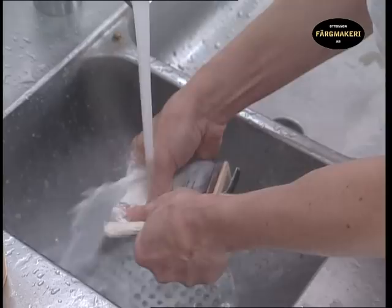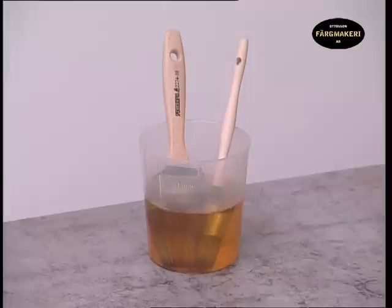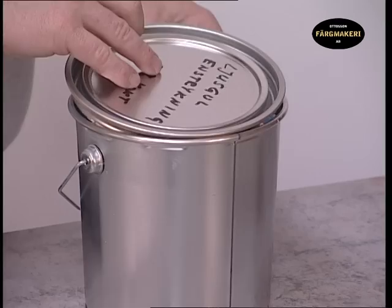If you intend to continue painting in a few days using the same paint, it is not necessary to wash the brushes — just let them remain in raw linseed oil so that the paint doesn't dry. Put the lid on the pot and label it so that you know what is in it. Applying a stain varnish will result in a beautiful surface where the character of the material is emphasised.